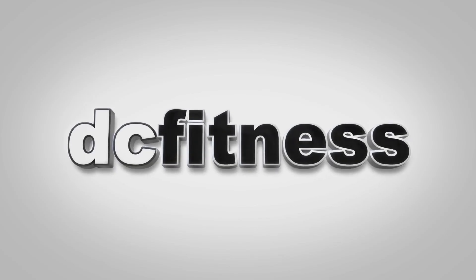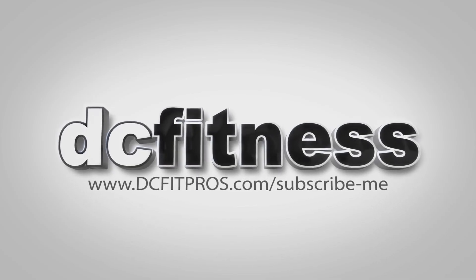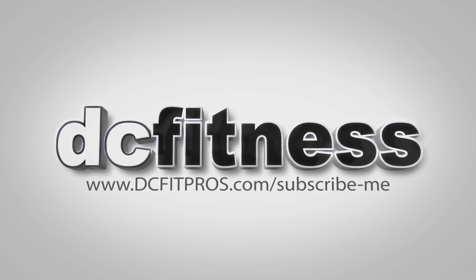If you're part of the cool group, please share this with friends and family. And if you haven't subscribed to my weekly fitness newsletter with more videos like this, go to dcfitpros.com/subscribe-me. I'm Dylan Conrad from DC Fitness, signing off.